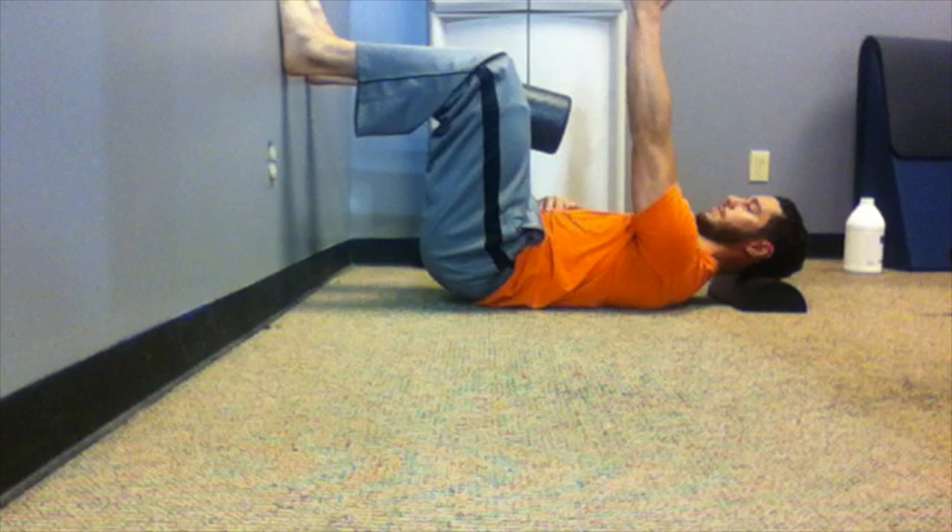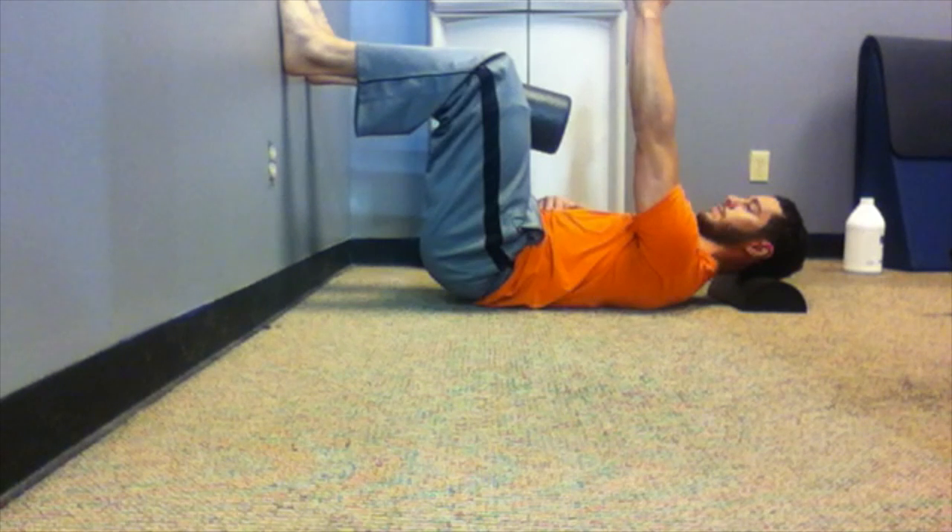We're at 90 degrees at the knee and the hip. The feet are flat against the wall with three points of contact: big toe, little toe, and heel.